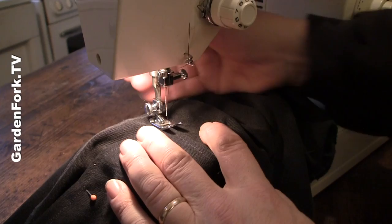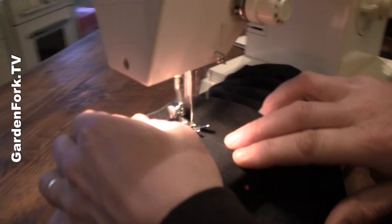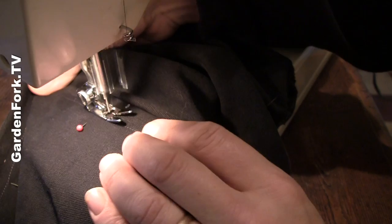All right, ready to sew? Who sews the pants in the family? I do. If all else fails, read the directions — actually, you should just read the directions first. This is a garden show, not very Garden Fork-like, but read the instructions. We'll put the foot down and go forward. You have a gas pedal? Yep, press the reverse button. You wanna go back and forth a couple times when you first start — to reinforce? To start so it doesn't unspool. And then I run this right along the edge and try to keep this as flat as possible.